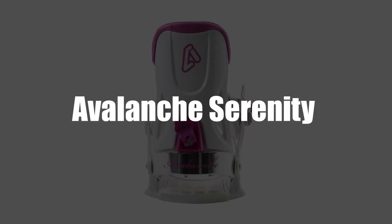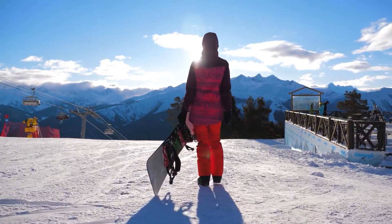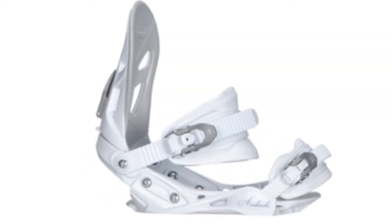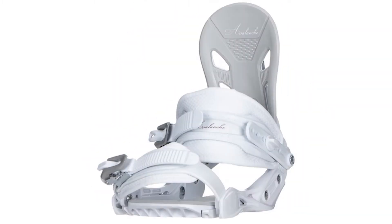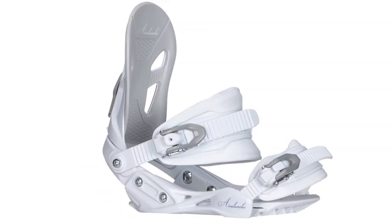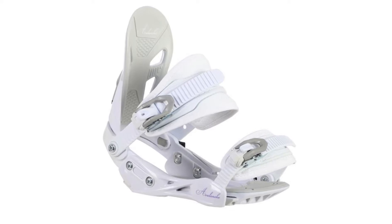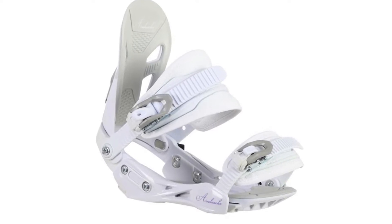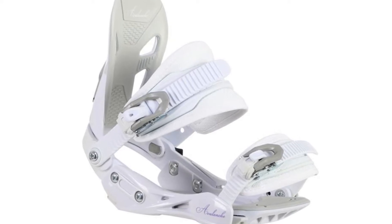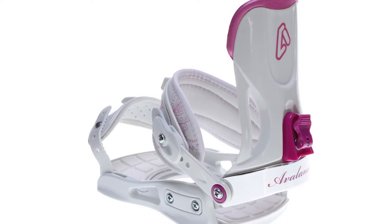Avalanche Serenity. The Avalanche Serenity can be used by beginner to intermediate skilled snowboarders. The bindings are tool-free and adjustable, and can integrate with the standard four-hole snowboard mount. The toe strap style is traditional, and the binding has been equipped with universal straps that work with different types of boots. The bindings feature heat-molded EVA straps designed to offer a snug fit to your ankles.